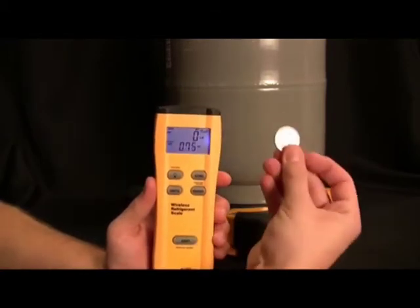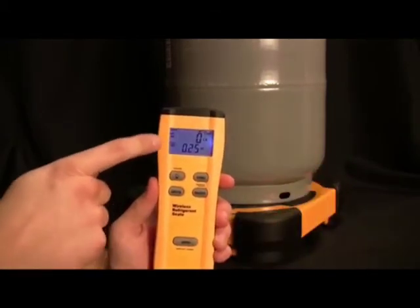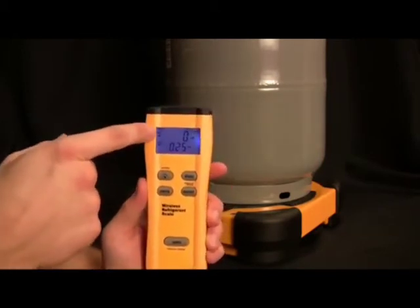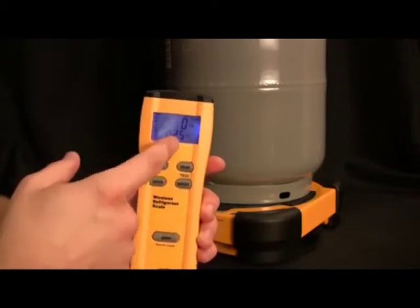The last thing I want to show you on the SRS2 is the magnetic hat. This allows you to hang the remote anywhere around the system just like that. And that is the Field Piece SRS2.